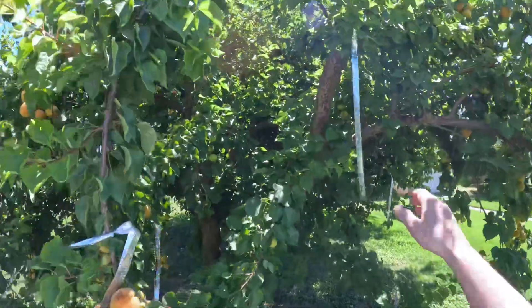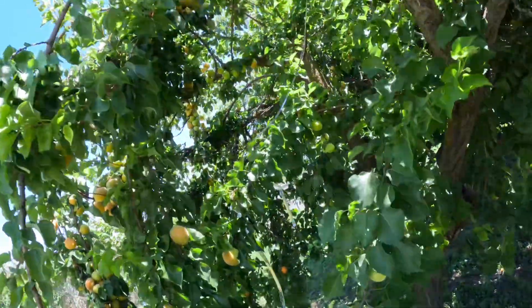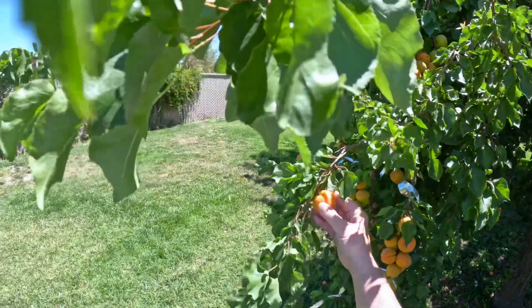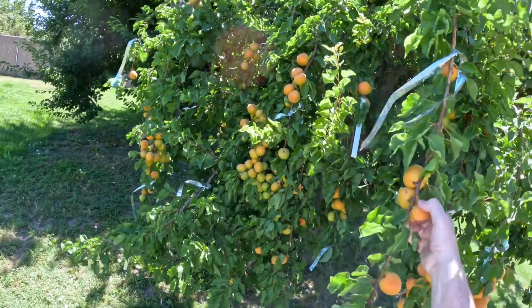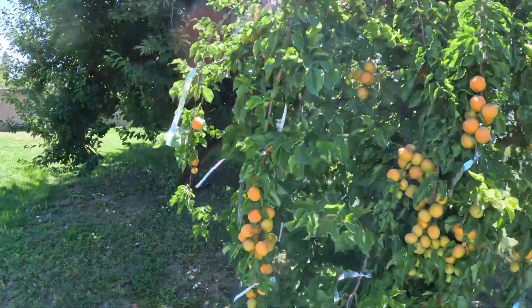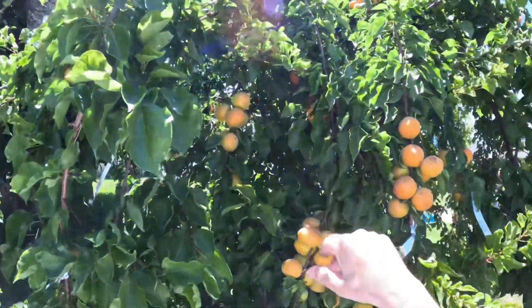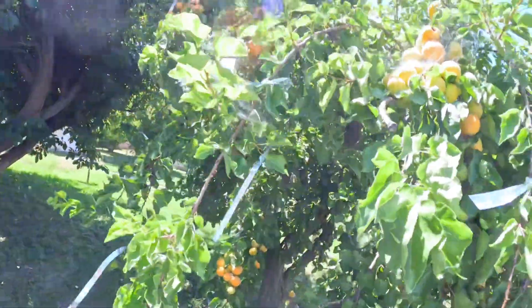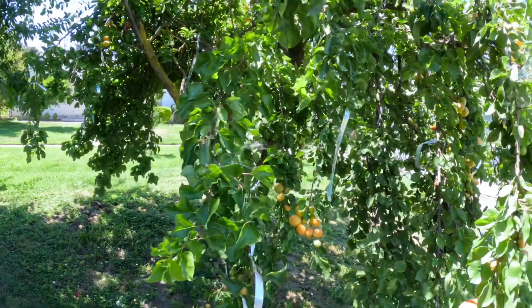We're fighting birds, so these aluminum tape things keep the reflections going to keep the birds off as much as possible. They're actually pretty good — the apricots are ripening quickly. That one right there is ready, and this one is overripe — probably no good, it's got bug eating on it. I put ant killer on them because the ants seem to like eating them.